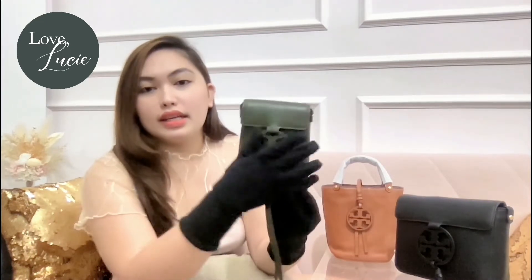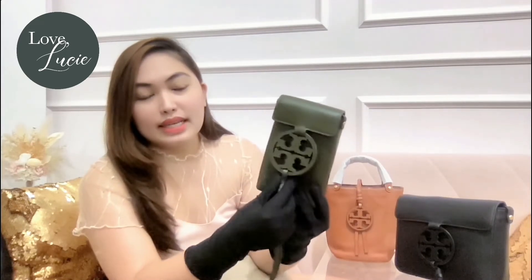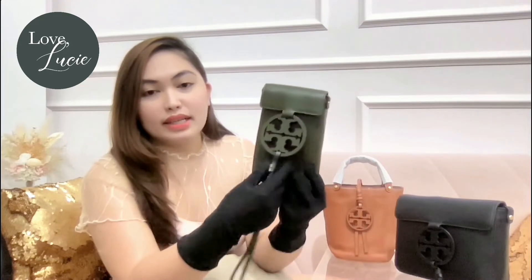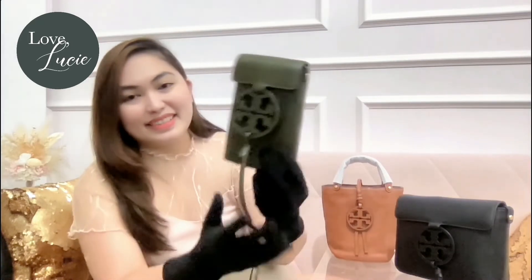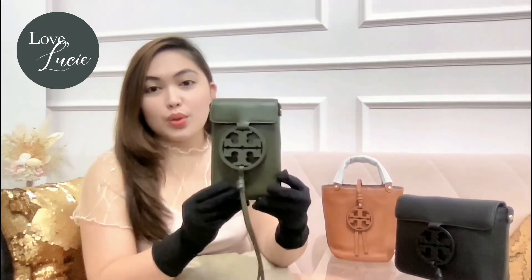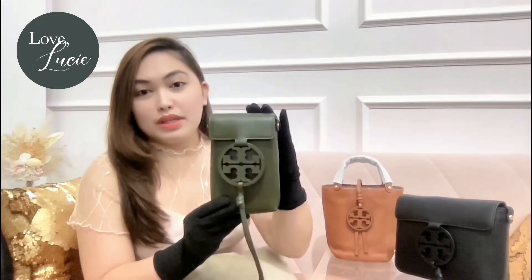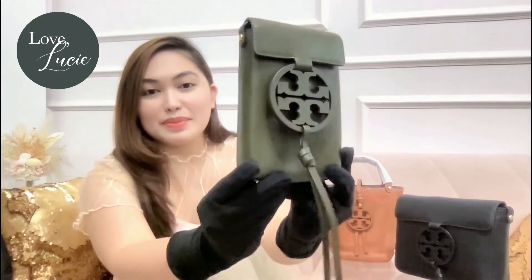The logo is hand-painted — wow! It's hand-painted and it comes with a tassel. What I love about this is that this collection is really monochromatic. So whatever is the color of the body will also be the color of the logo, the tassel, and even the strap. Let's appreciate it more!